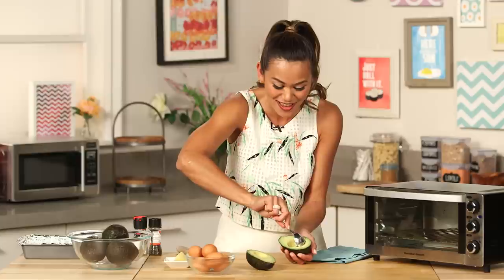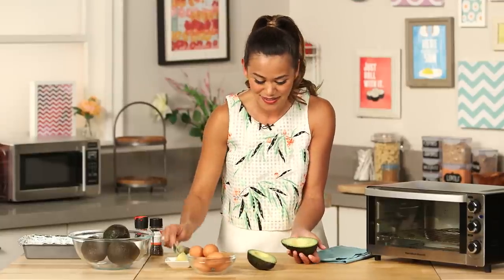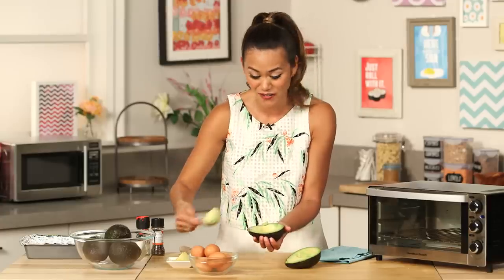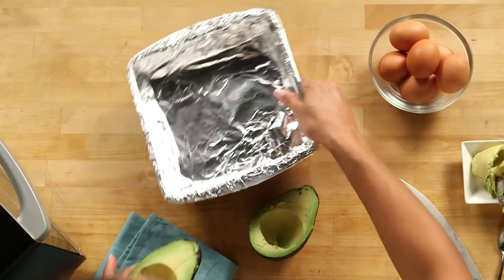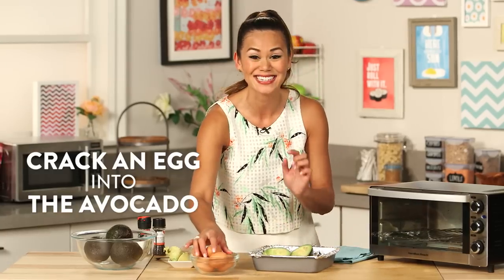What we're doing is just making enough room for the egg to fit nice and snug in the avocado so that none of the egg whites run out the sides. I totally like just snacking on this extra avocado in the morning — you can even make avocado toast with it. Now I'm just going to put this into a baking dish and crack our eggs into each avocado.